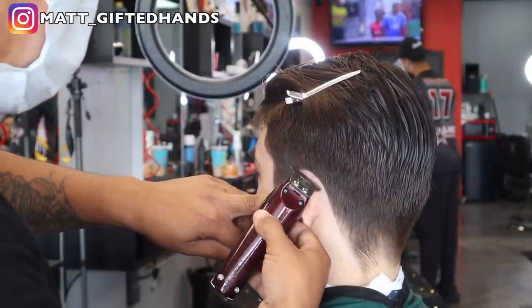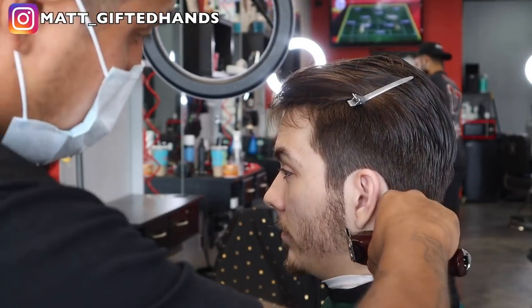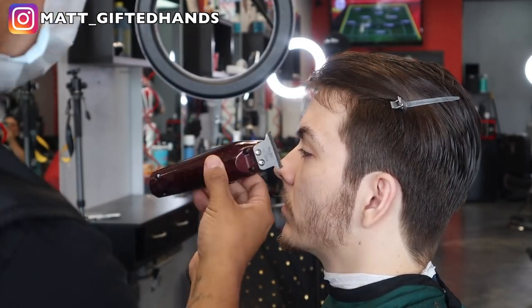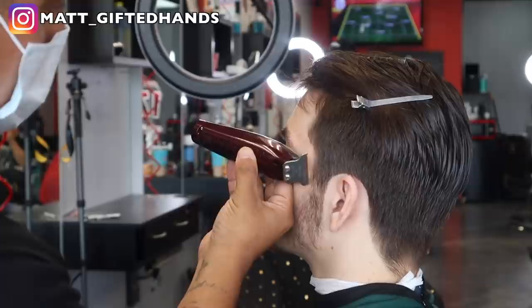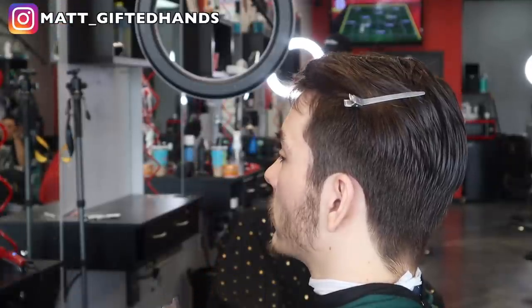I'm doing this voiceover right now at my daughter's ballet class — I'm in the truck editing this video. Anytime I can get to edit these videos and get some content out for you guys, I make sure I take full advantage of it.